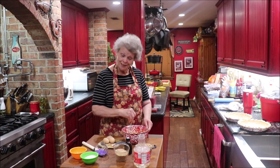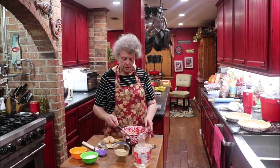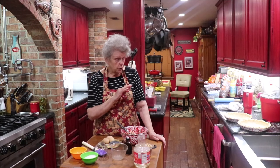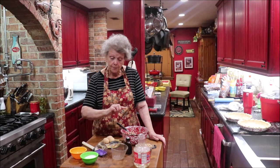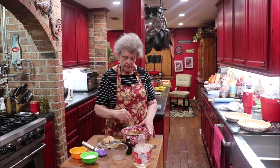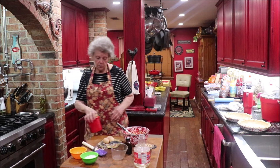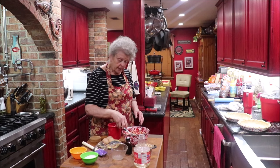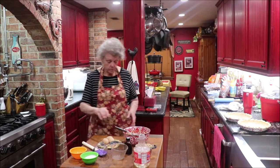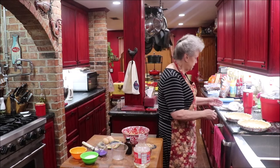Now there are two things you can do when it comes to the pecans: you can add a cup of chopped pecans, which is what I prefer, or you can pour your filling into the pie crust and then place pecan halves around on top. We always like the pecans mixed in, so that's what I'm doing today. Then I'm going to add just a pinch of salt — grandmother's recipe called for more salt, but I don't like it real salty, so just a pinch.